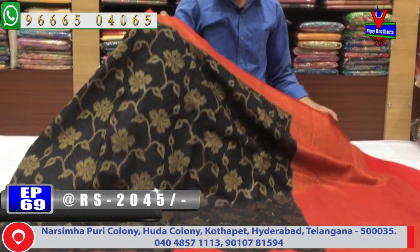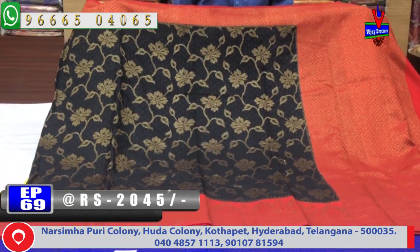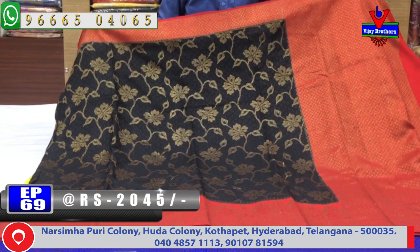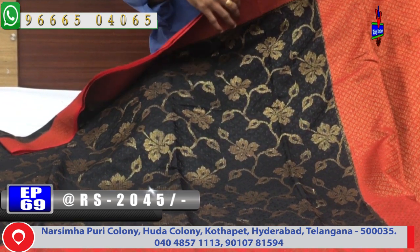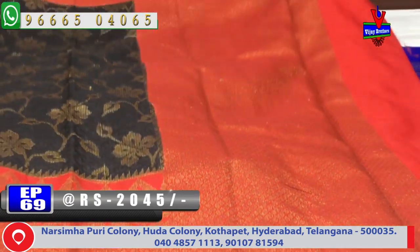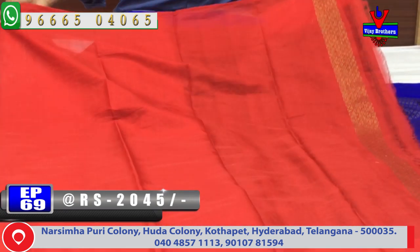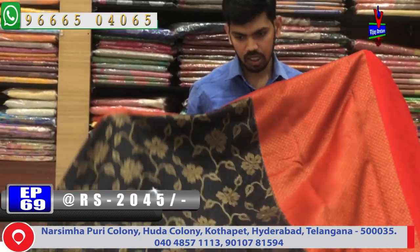We have a black and red color combination. The middle part features copper, and there is a second white border design with blue color accents. The blouse is a contrast blouse. The cost is only Rs. 2045.